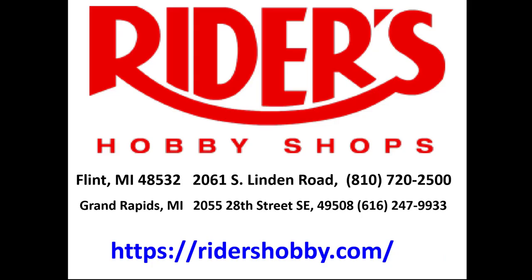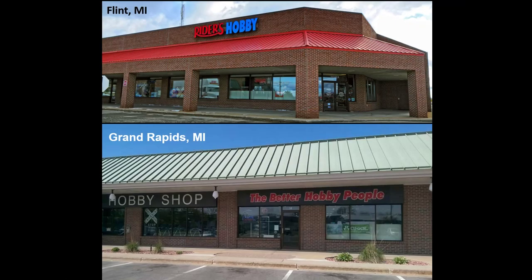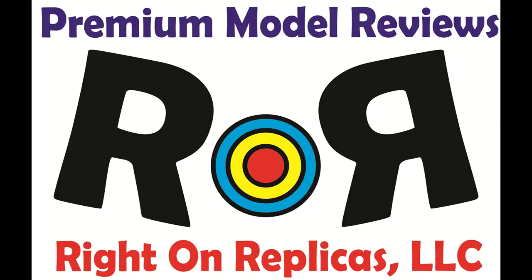This review is brought to you in part by Rider's Hobby Shops, where the fun begins. Stop in to one of Rider's two convenient Michigan locations, where you'll find a full range of the latest hobby products, supplies, parts, tools and paint. Thanks for joining us at Ride On Replicas, where we're proud to bring you the best scale model kit reviews on the planet.